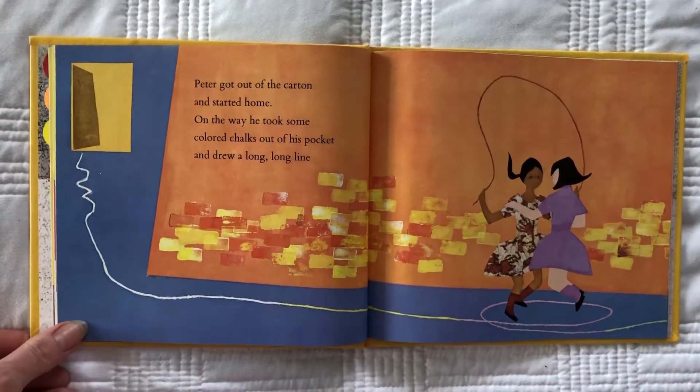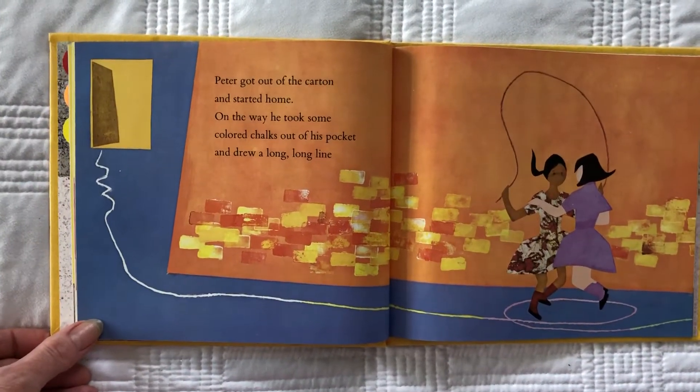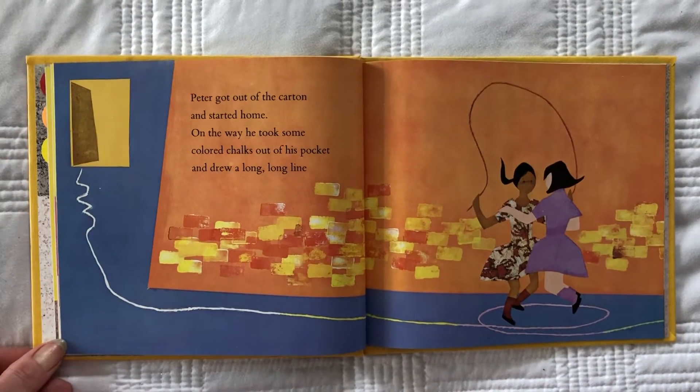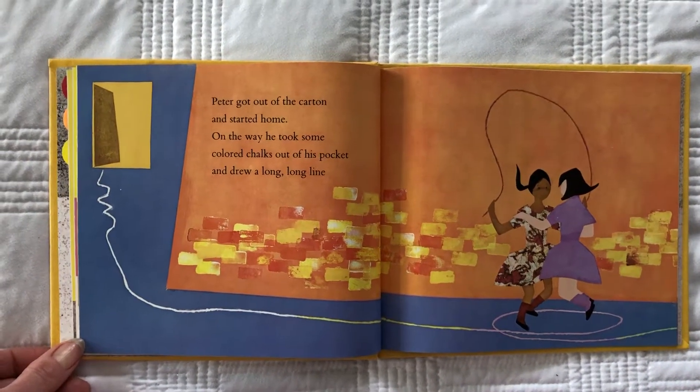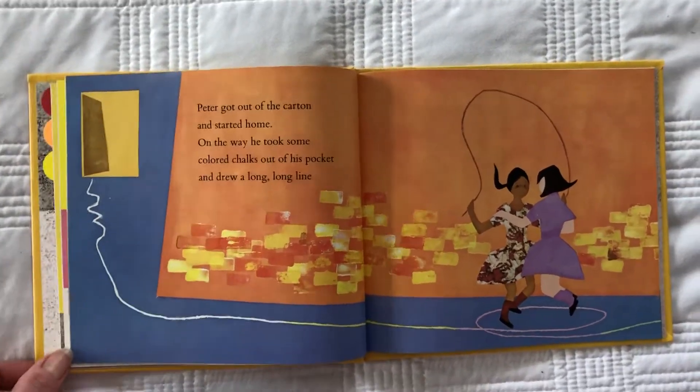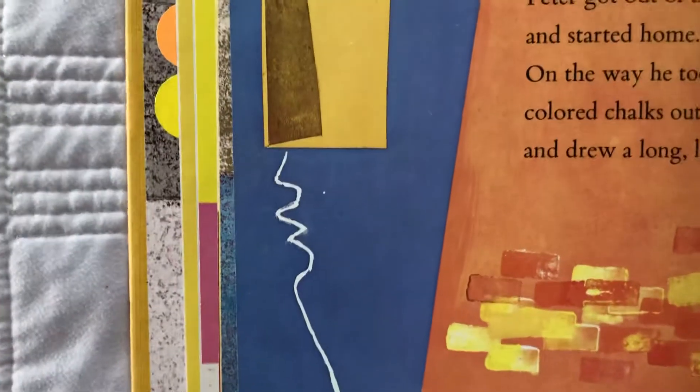Peter got out of the carton and he started home. On the way home, he took some colored chalk out of his pocket and he drew a long, long line. Draw a line and try to walk on it. Do you see? They're jump roping. Let's see if we can follow Peter's line all the way home.